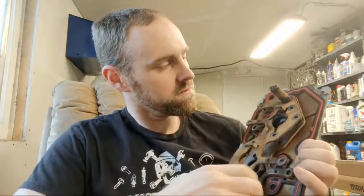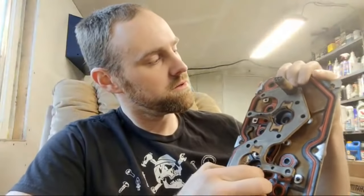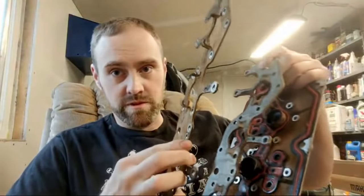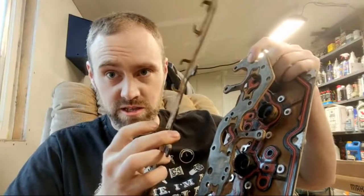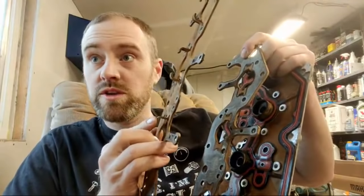This is the first plate — this plate only holds down the solenoid. You can see these little brackets right here; those hold down the solenoid.